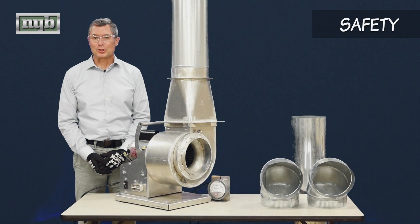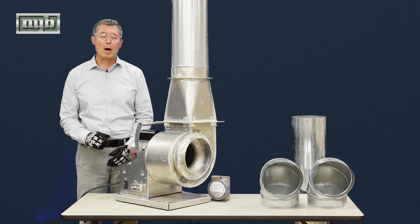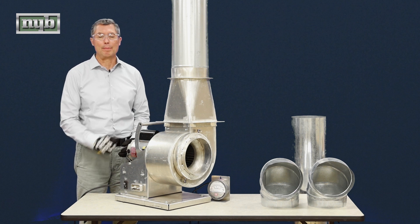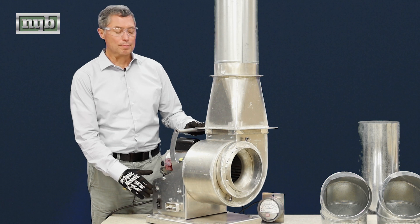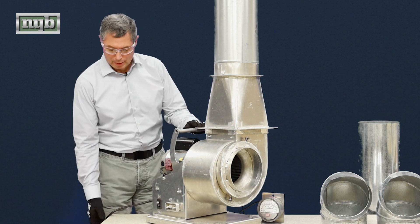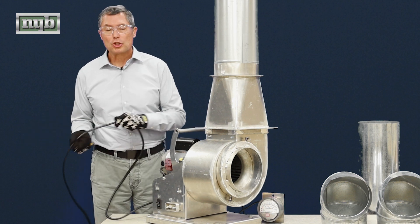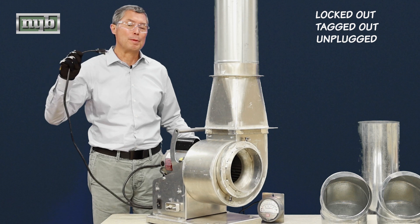Let's talk a little bit about safety. Even though we're not at a job site or at a factory, we want to make sure that we're practicing safe habits with our fan. On-off switches are not a reliable way of making sure that the fan is disengaged when we want to work on it. So make sure it's either locked out, tagged out, or unplugged from an electrical source before you start work.